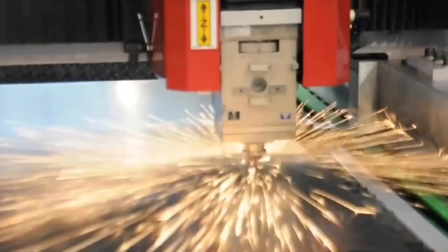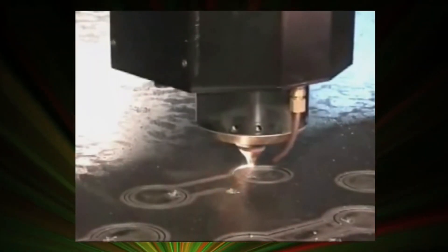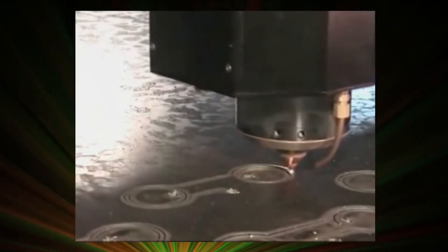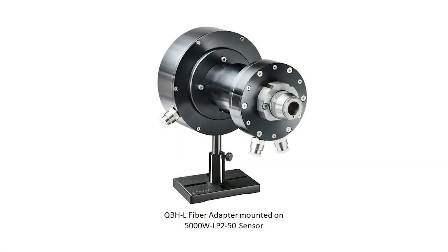For high power fiber lasers in the kilowatt range, the fiber adapters are a bit special. The fiber laser outputs a very high power and concentrated beam, and the fiber connector itself needs to be water cooled. Also, if any dust or foreign particle gets onto the fiber tip, it can cause significant damage to the fiber. Ophir offers QBH high power fiber adapters. These water cooled adapters protect against foreign particles and also protect the user from backscattered laser light.